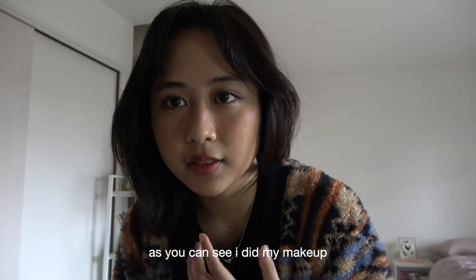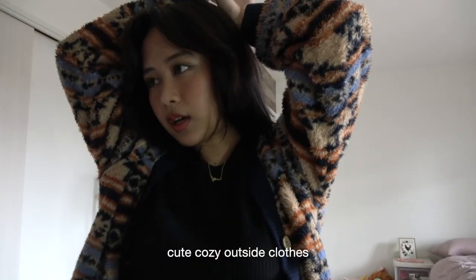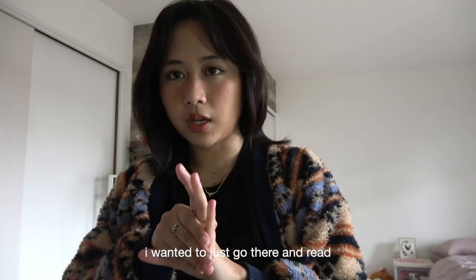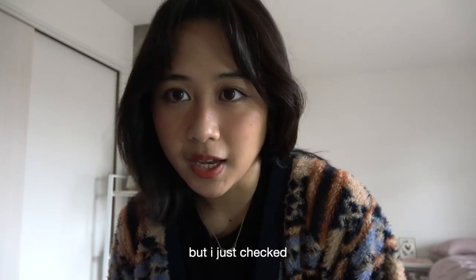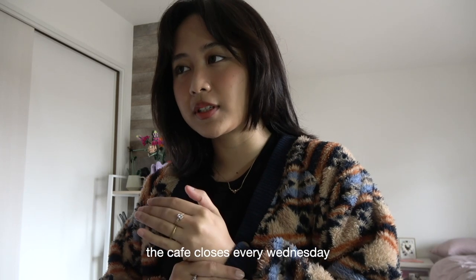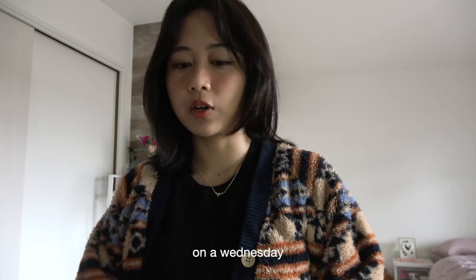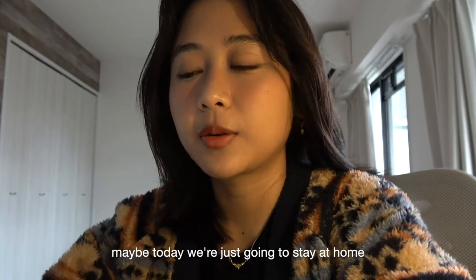Hi everyone! As you can see I did my makeup and I also changed into cute cozy outside clothes, but my plan today was to go to a cafe that is only three minutes away from my house. I wanted to just go there and read because I'm starting a new book, but I just checked and of course the cafe is closed. The cafe closes every Wednesday and of course today has to be Wednesday. Out of all days I want to go today, and it's a Wednesday. So basically I don't know what I'm going to do — maybe today we're just going to stay at home.